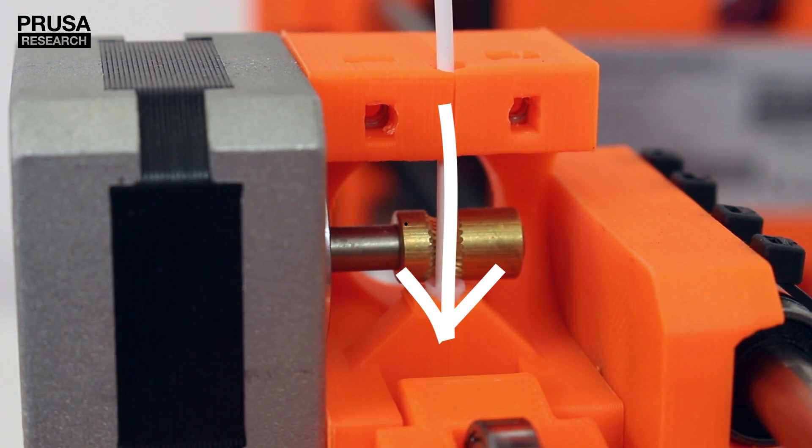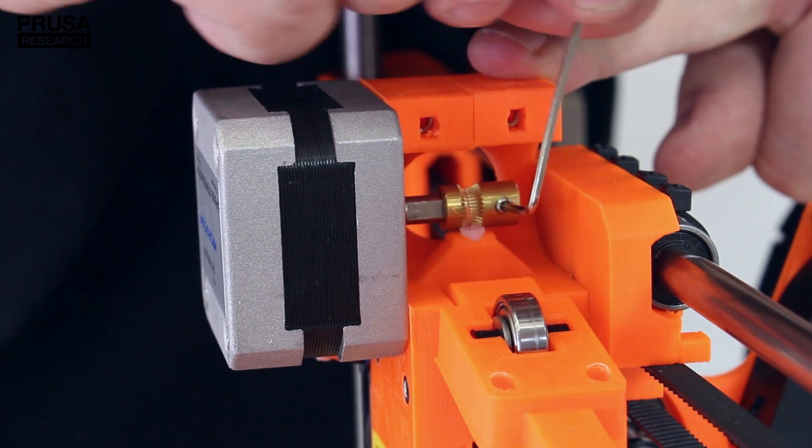It is also very important to have the pulley aligned with the part of the filament and tightly secured on the motor shaft.